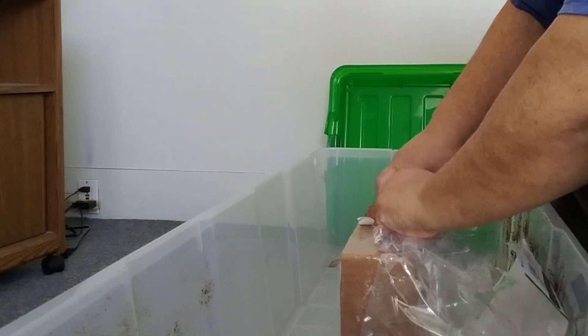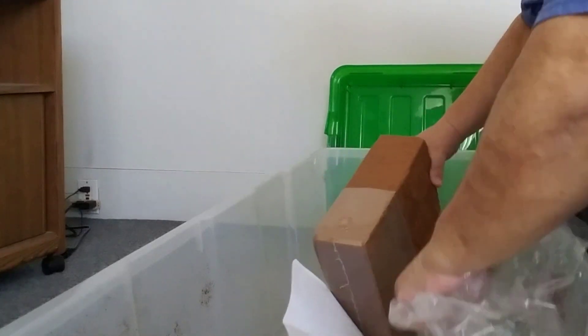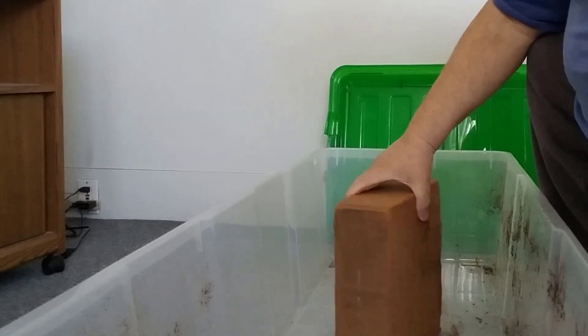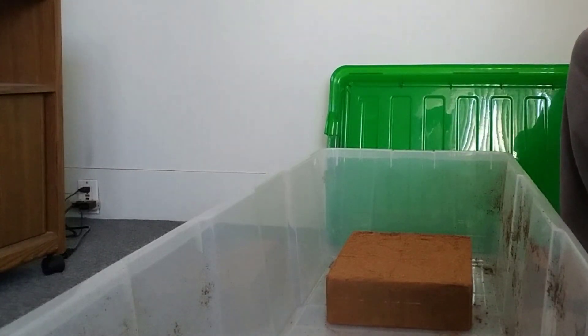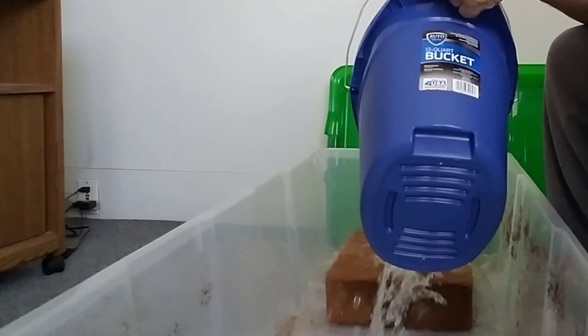There are a couple layers of paper here — and plastic. All this biodegradable stuff covered in plastic. Let's get all this plastic off. So it said about four and a half gallons of water, so I'm going to put that there. And I've got some water — here's two gallons. I'm going to go ahead and pour that on.